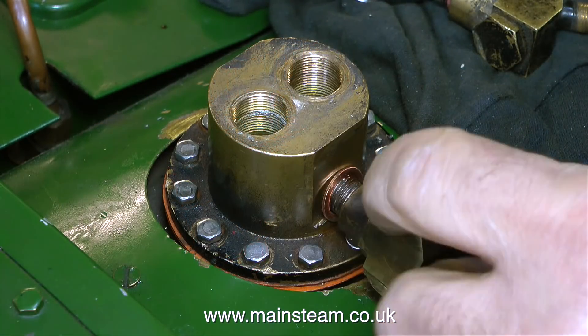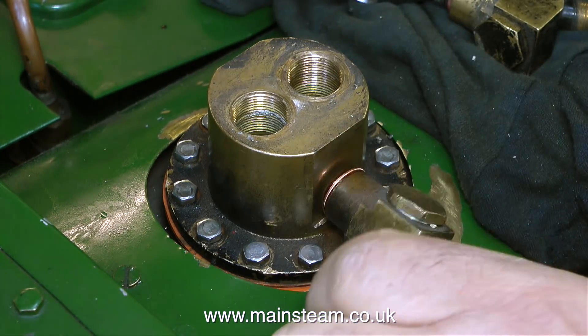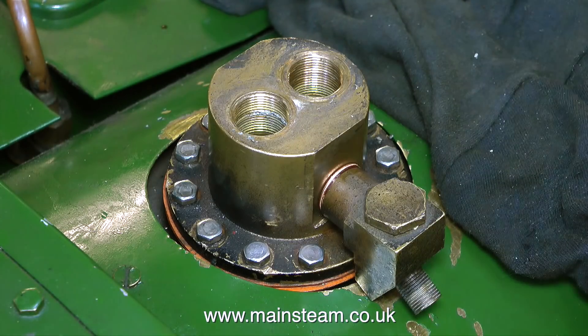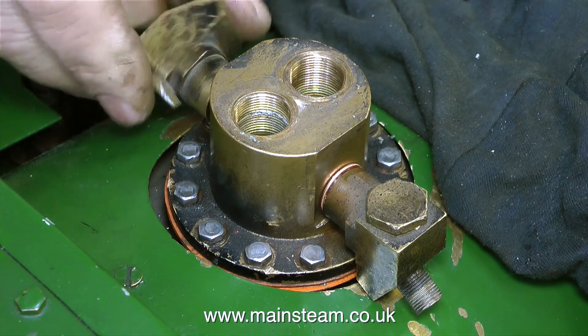With the bolts fitted in place, it's time to fit the clack valves. I'd already put these into the unit to make sure that they fitted properly and were the right way around by using these washers. So in this clip, I'm fitting them to the top feed block using some Loctite 542 to seal the threads. That's one side fitted. Now to move across to the other side — same principle, coat the threads in Loctite 542.